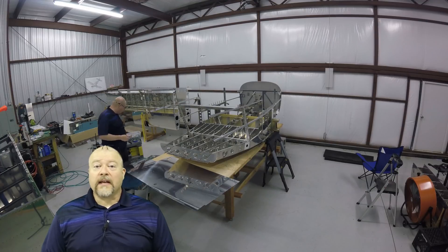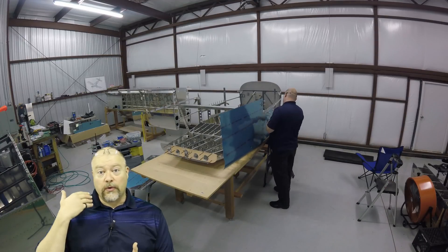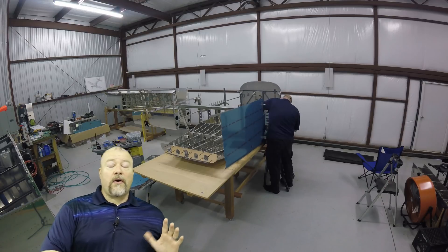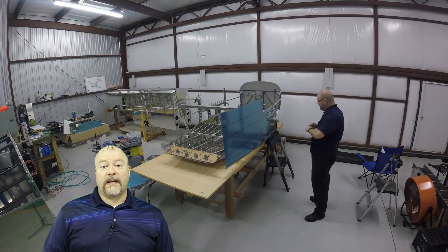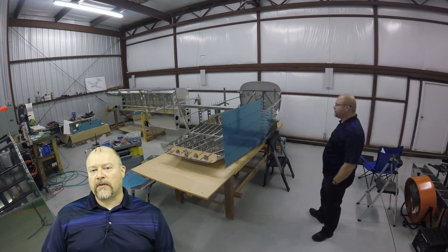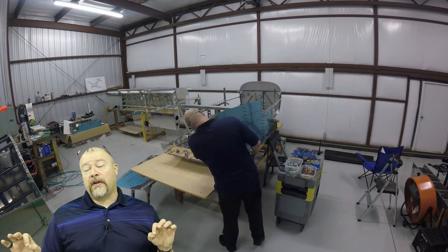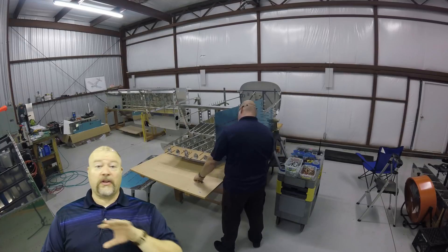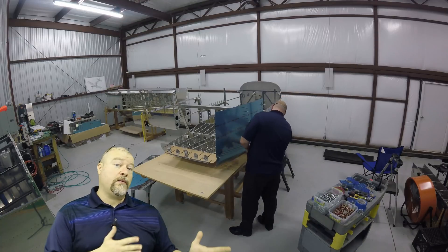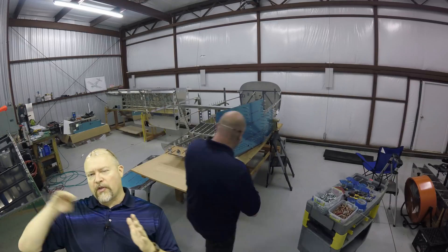Hey guys, so here I am back at it. I'm putting the skins on either side in preparation of going through and doing all the match drilling of all the various number 40 and number 30 holes. There are a lot of them on both sides. I did not pull off the bluing on the outside yet — I should have done that before I started, because one of the things you have to do once you get it all set up is go through and mark all of the holes that you will not be touching. There are several holes, especially across the top and at the very end, that you're not going to dimple or drill until a later step, and some that are in the middle randomly interspersed, usually right along where the wing is, that you're not going to touch.